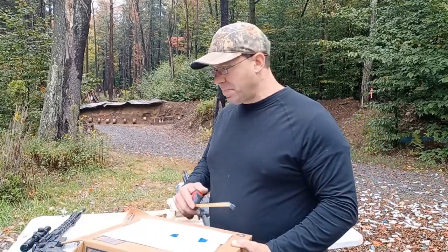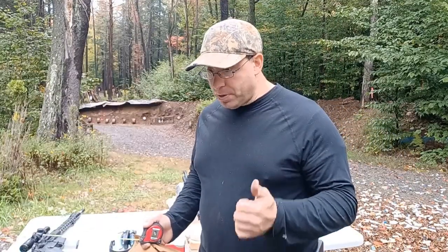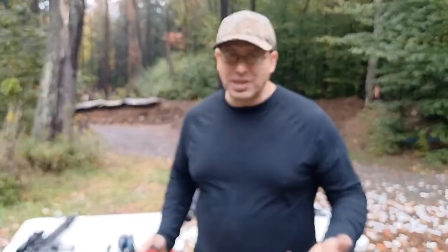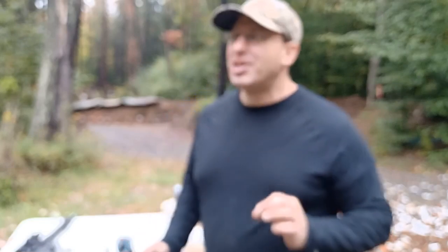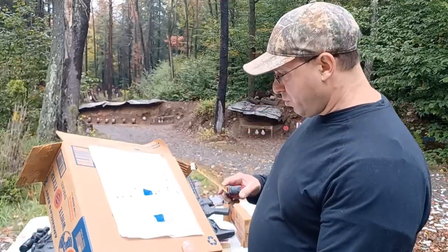Getting inside of one inch is hard, even with match-grade ammo. The biggest variable getting inside of one inch is me — I'm just not always going to be shooting my best. The other variable is the wind. If you're trying to hit a man-sized target at 100 yards, 10 mph wind won't make a difference. But when you're trying to get inside one inch, even a light wind is going to make a difference.